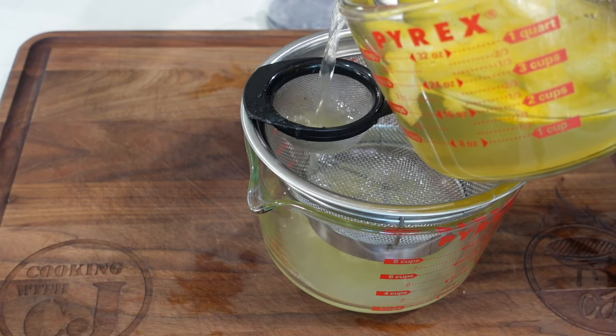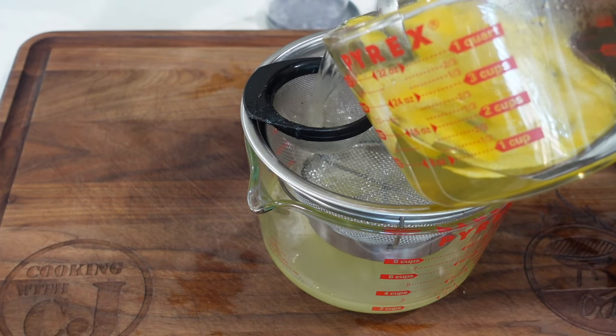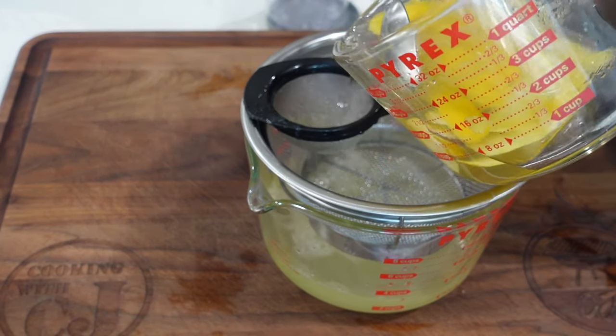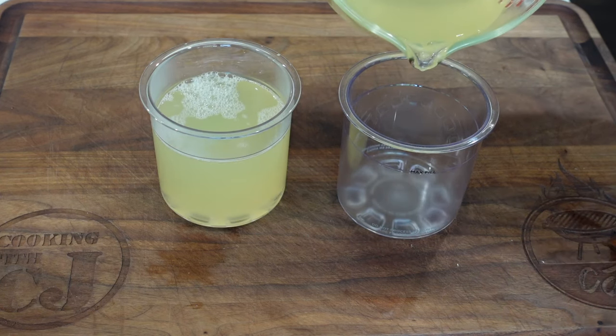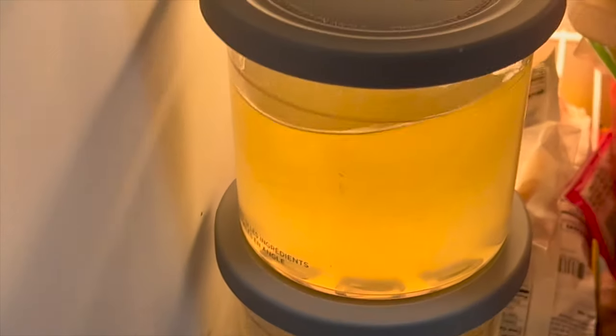We're going to strain both the lemon juice and the simple syrup into one Pyrex container, bring them together, and that's going to be our base for this Italian ice. Pretty simple — only three ingredients. We're making sure no pulp, no rind, no peel, no seeds — nothing goes into the mix. Once that's done, we pour the mix into our little Ninja Creamy pint containers.